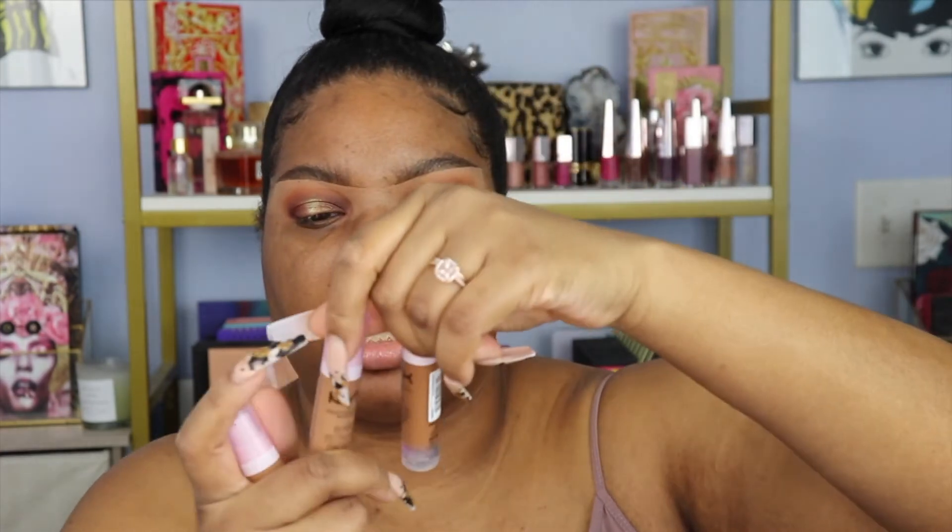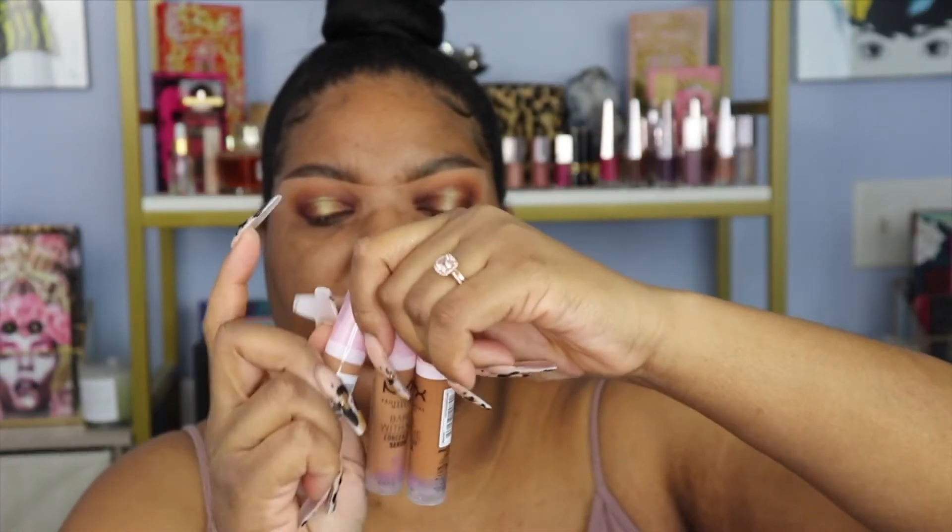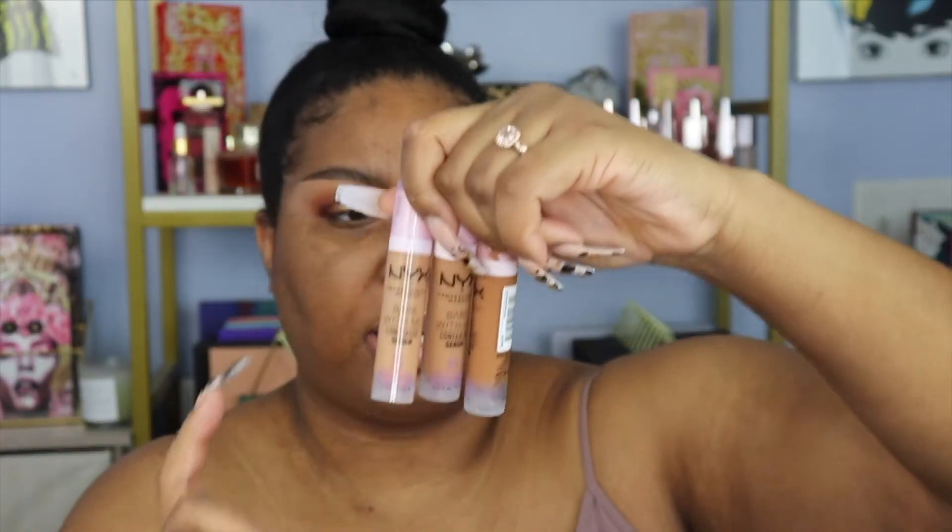I also felt like today would be a good day to test this because my skin has been going crazy lately — just breaking out and I've been picking at it, so I have all these little bumps. It's just terrible. I got the concealer in the shades Deep Golden, Sand, and Tan. First we're going to start with the Deep Golden.